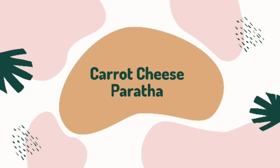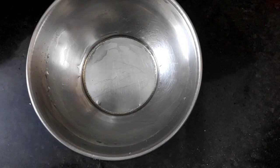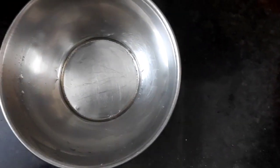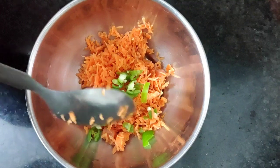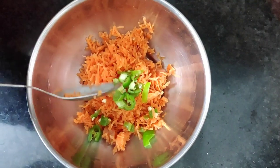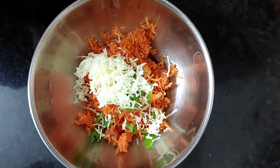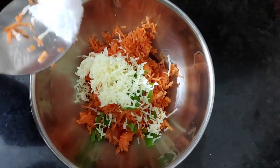We will cook carrot and cheese. Put a bowl. Let's cook the parathas — then add cheese and put some parathas.